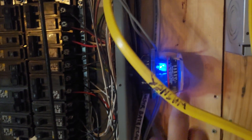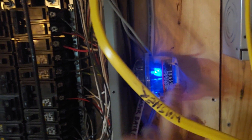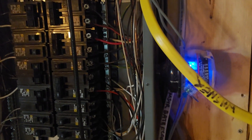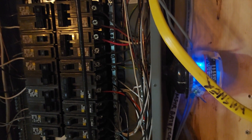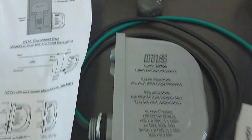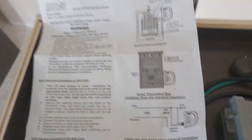Had I had a decent surge suppressor for AC installed here, I would not have lost my units — but I may have lost one. Let's look at that. Before we talk about that, I want to show you what I bought. I bought two of these Mars 83905 units.